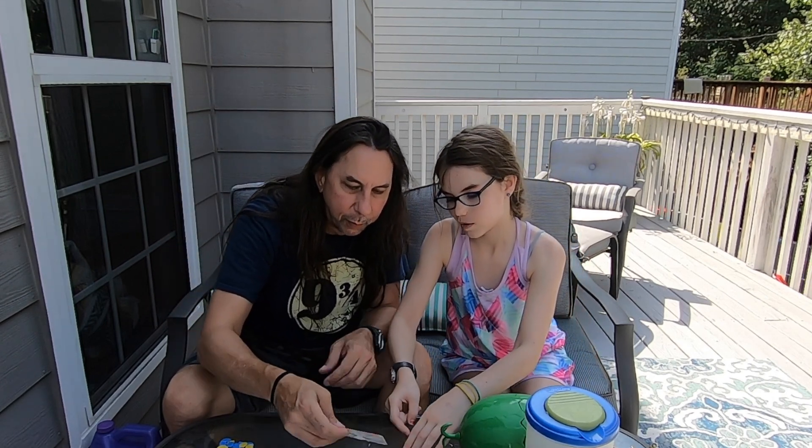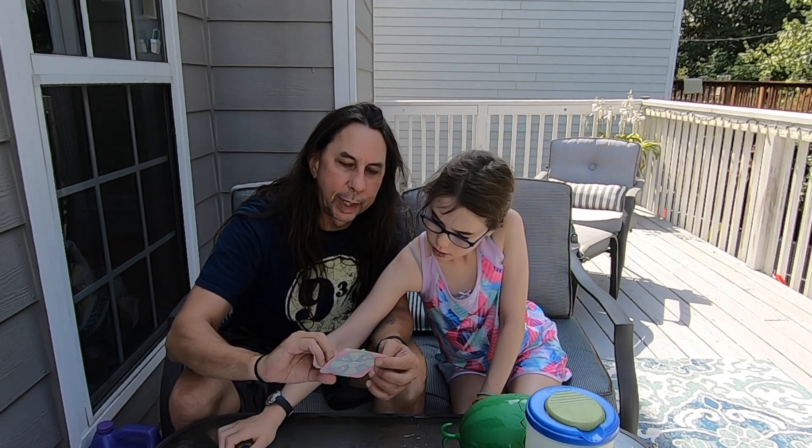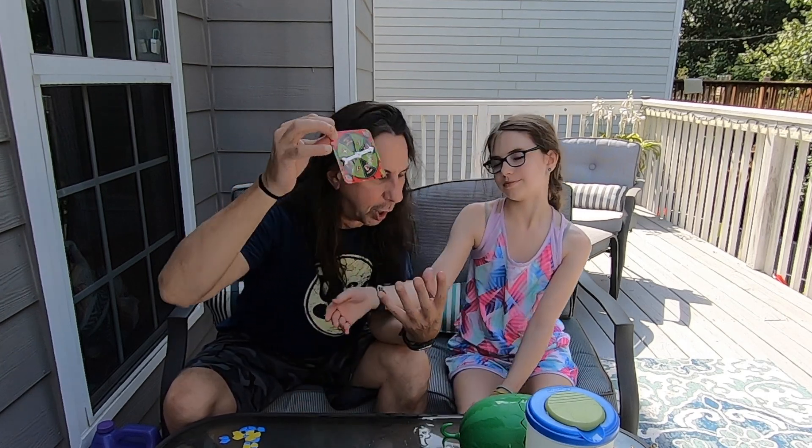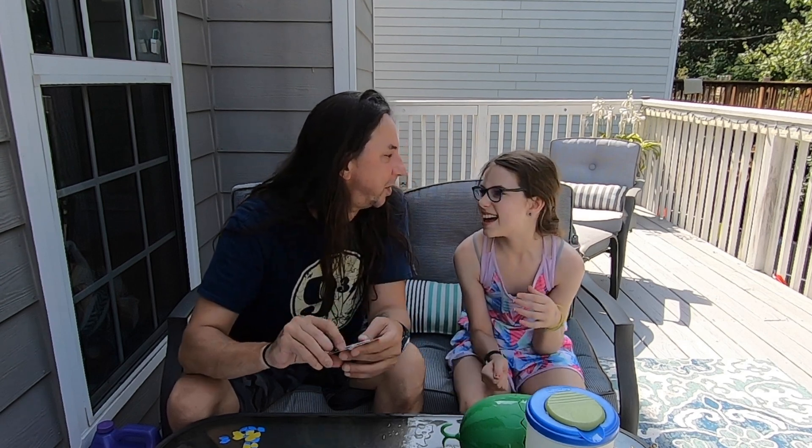Let's explain the spinner. It says 'crack it' or 'pass,' and it tells you how many times you have to push it onto your head. So if it says 'crack it 3x,' it means you push it on your head three times. There's also a pass where you give it to the other person and they have to do it.